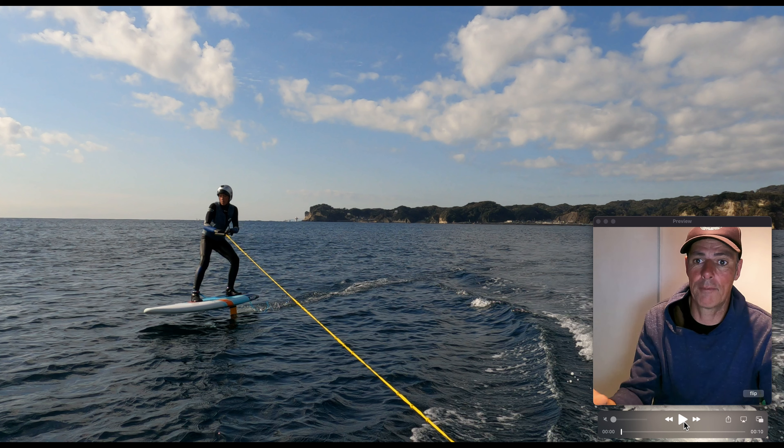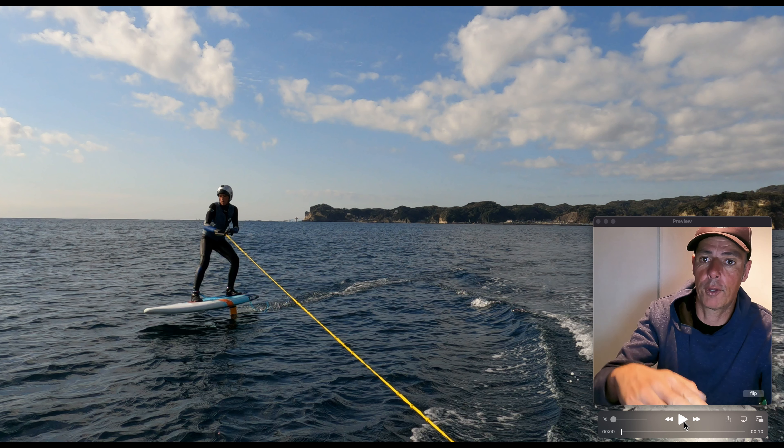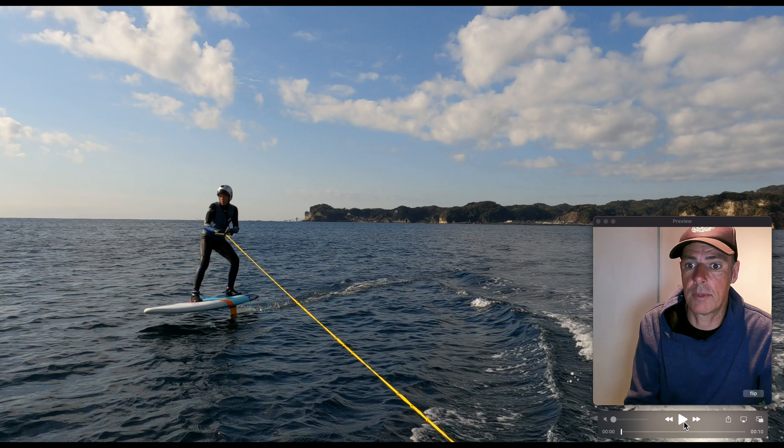I'm going to run the video for you at regular speed so you can see what I'm talking about. Our rider today — this is his second session with us — is learning how to pump the foil. That serves two purposes: ultimately we're trying to get him to let go of the rope and learn how to pump and maintain speed himself, but also you can use that to speed up on a wave, or pump round through a corner and gain more maneuverability with your board.